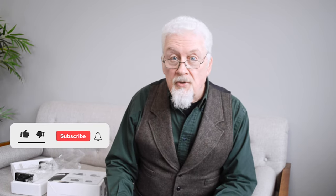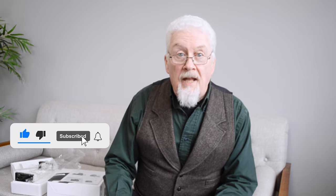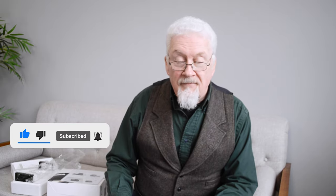As usual, if you enjoyed this video, don't forget to give it a thumbs up and remember to hit that subscribe button. Thanks very much.